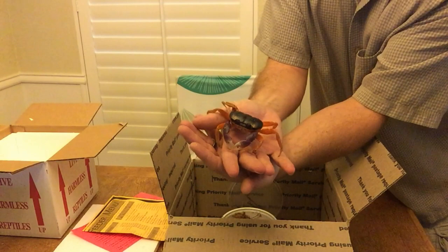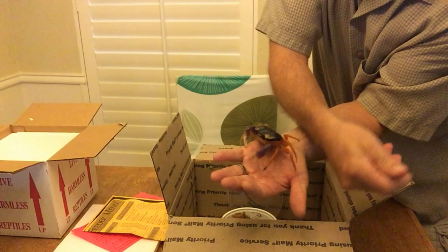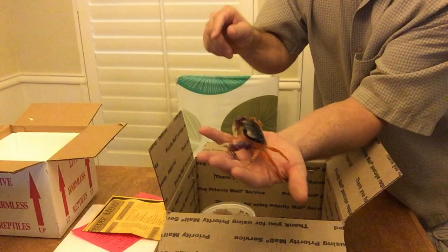Now, this one is supposed to be the male — darker in color as far as the orange legs and the purple claws. The one that I have now I believe is also a male. So, in you go.